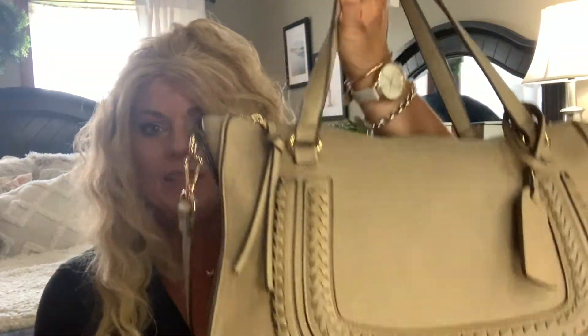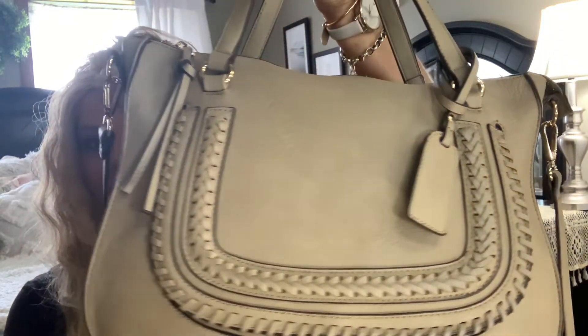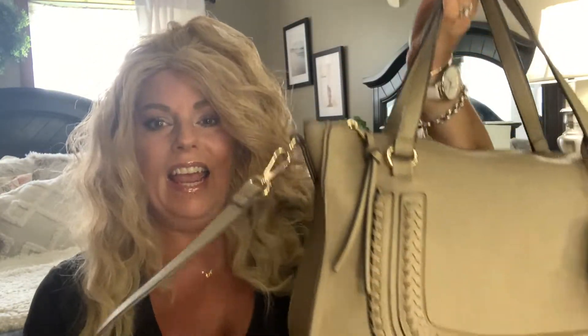Hi everybody, welcome back to my channel. I'm so glad you guys could join me today. We are going to do another What's In My Bag video and I'm going to be doing this bag that I got from Soul Society. I saw so many people that had it and I had to have it. I'm going to show you how I organized it. If you're not subscribed, please hit the button and do so. Let's get started.